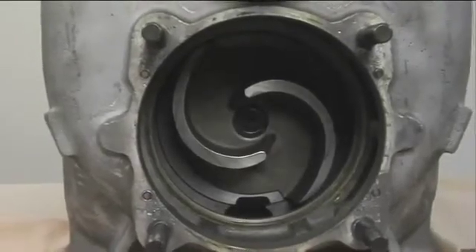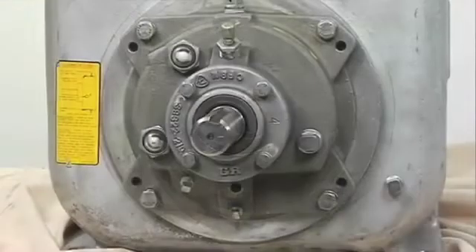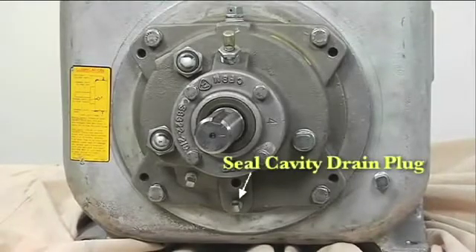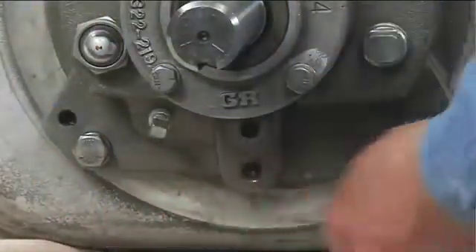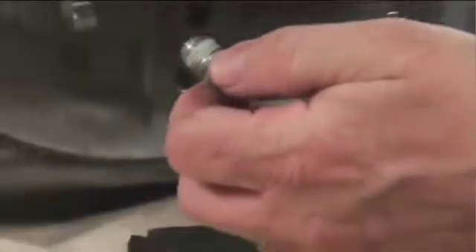The impeller should be loosened while the rotating assembly is still secured to the pump casing. Before loosening the impeller, remove the seal cavity drain plug and drain the seal lubricant. This will prevent the oil in the seal cavity from escaping when the impeller is loosened. Clean and reinstall the seal cavity drain plug.